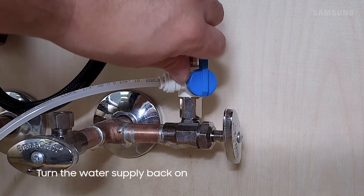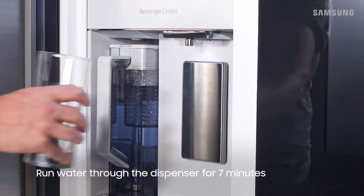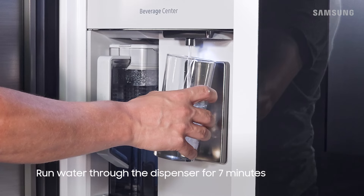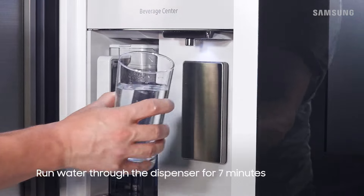If you turned off the water supply, don't forget to turn it back on. Then dispense some water to remove any impurities and air from the water line, and to prevent dripping. If air is left in the water line, it can cause your dispenser to drip. The water stream should be solid and not sputtering.